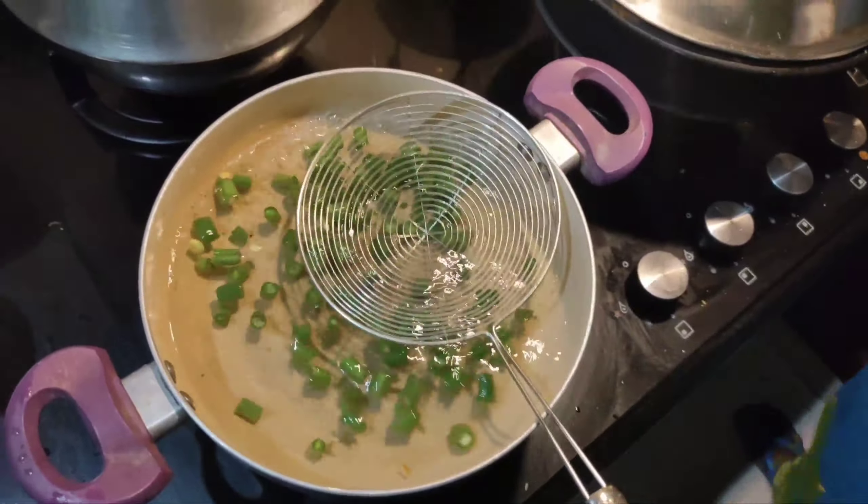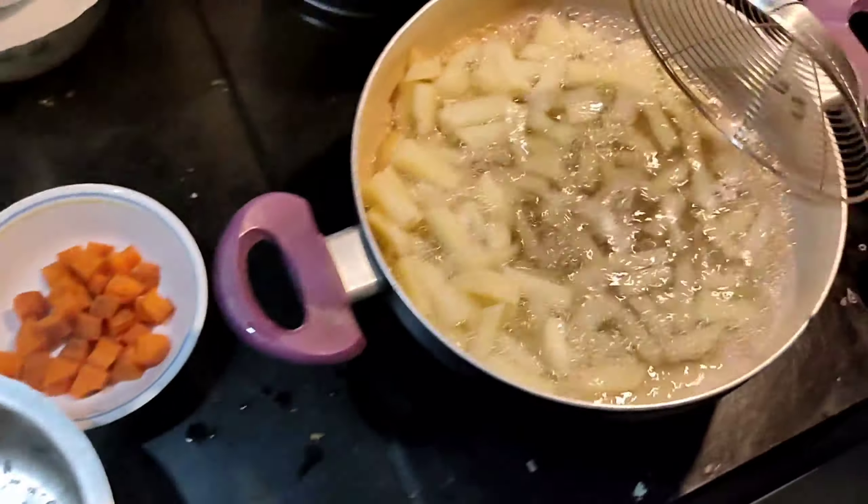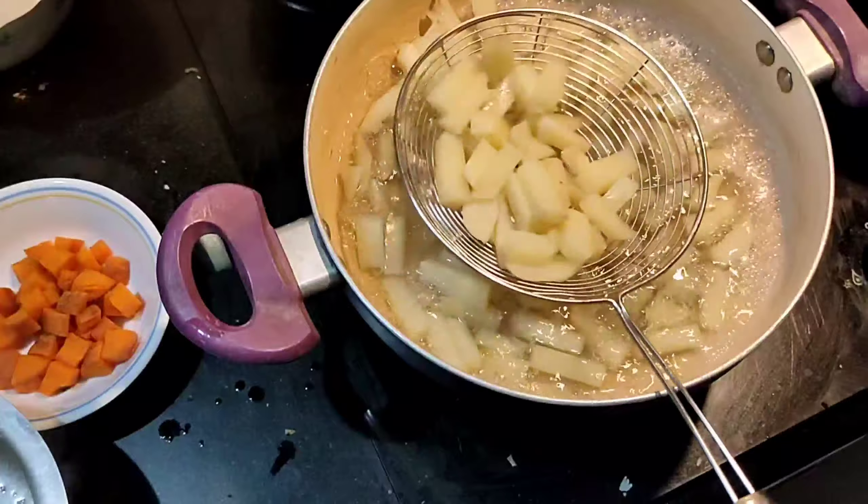Once the beans are done, you can move them to another plate. And finally we are cooking the potato, wherein the potato needs some extra time to cook. So we have to cook it for three and a half to four minutes so that the potato gets gentle. Once it is done, we can move it to another plate and keep it aside.